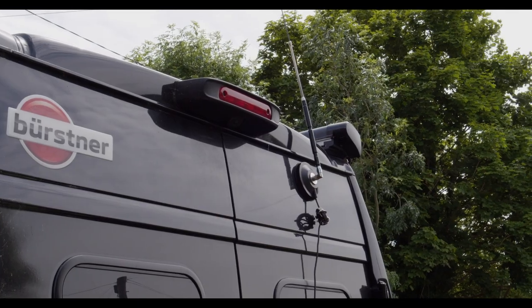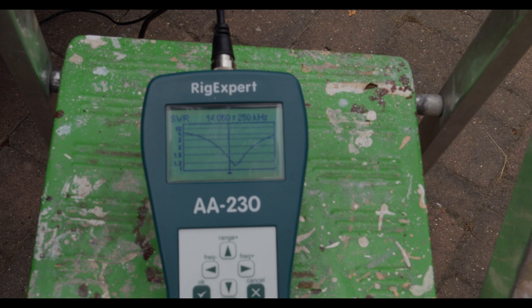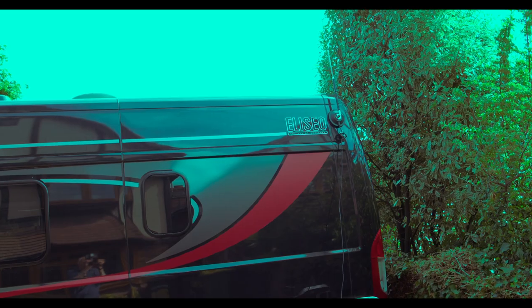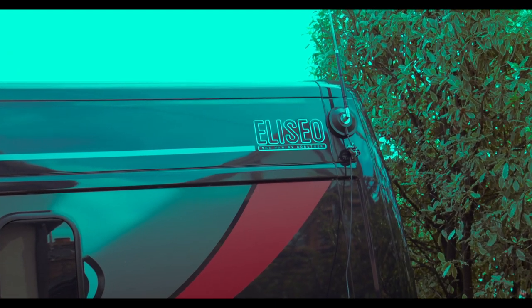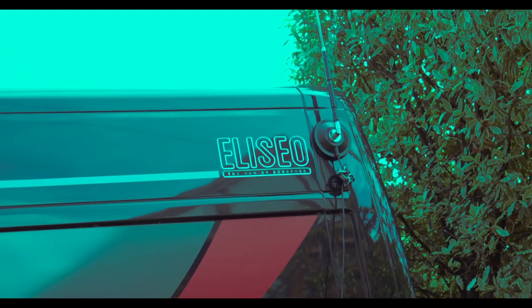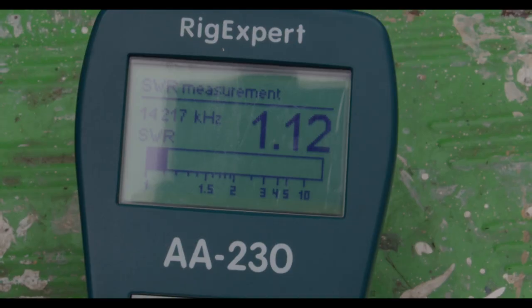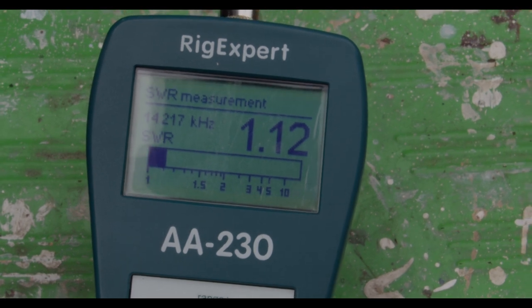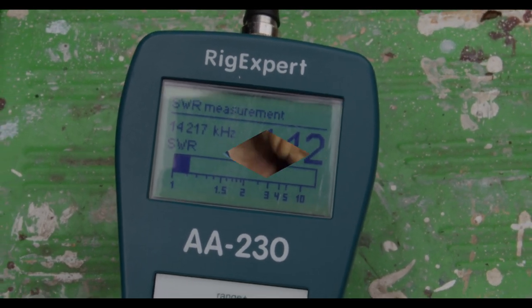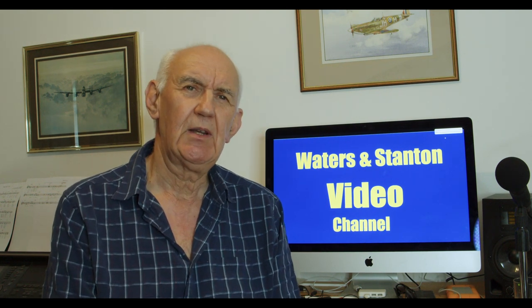I got an excellent match there — as you can see on the SWR meter, it's right down to about 1.2 to 1.3. The final position of the antenna was right on the rear of the van at the top. That gave me an excellent VSWR — you can't grumble at that. Quite amazing.